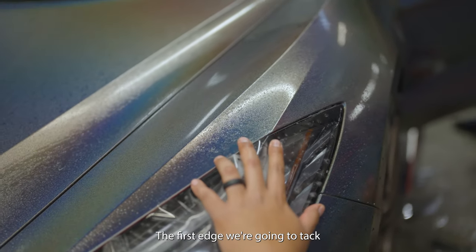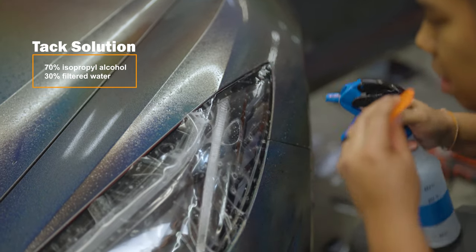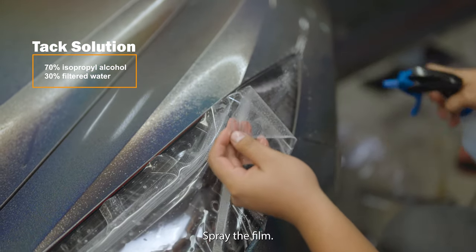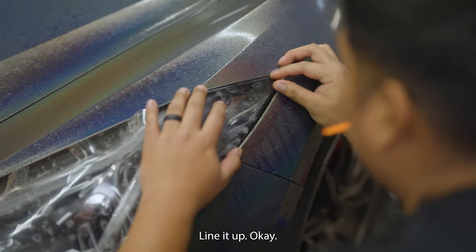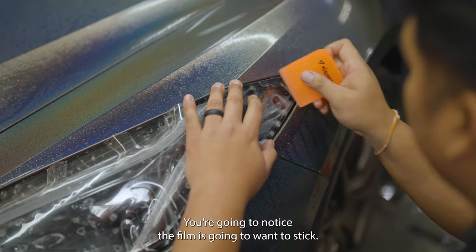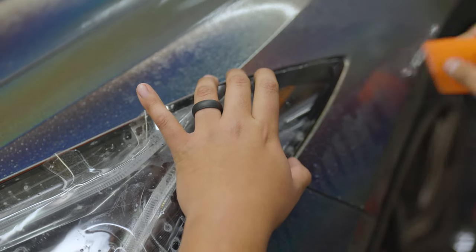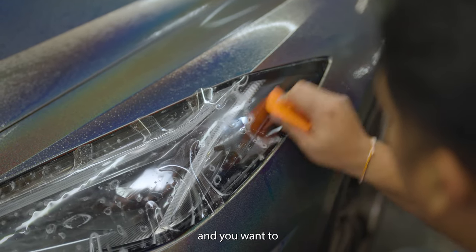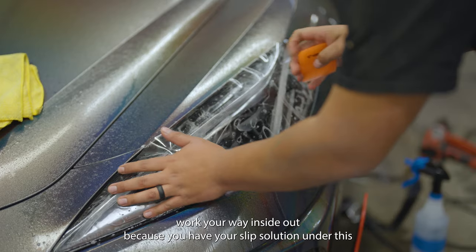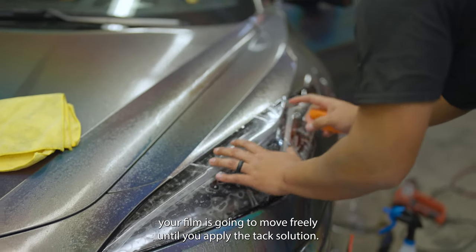The first edge to tack is this side. Get your tack solution, lift the film, spray the film, and line it up. You'll notice the film is going to want to stick — that means you're good to tack. Work your way inside out. Because you have your slip solution under the film, it will move freely until you apply the tack solution.